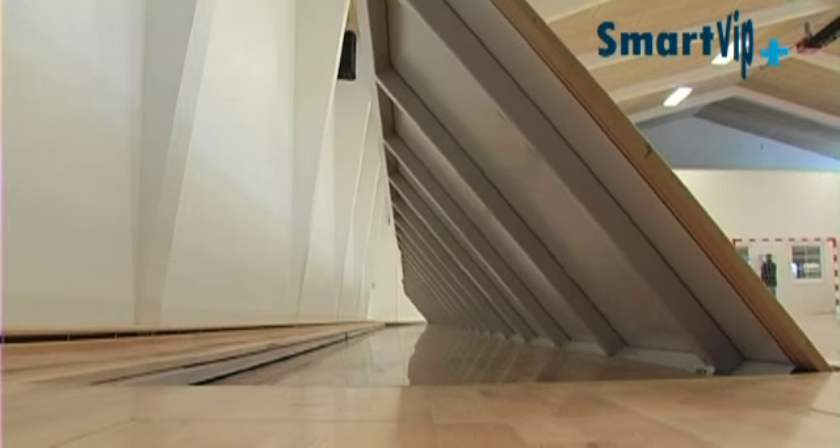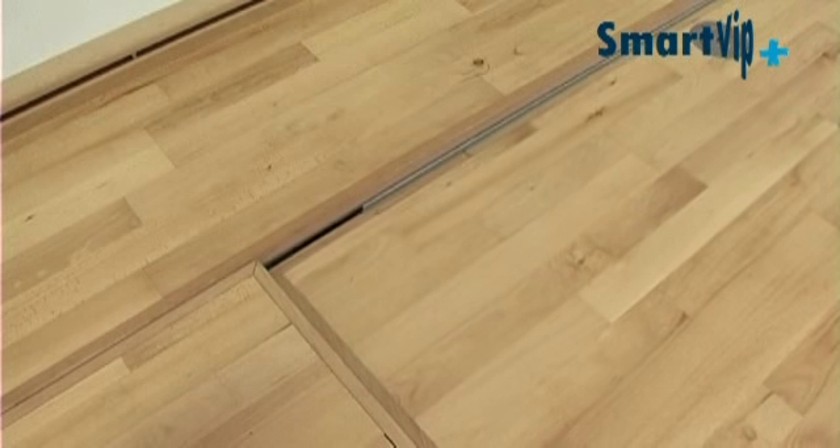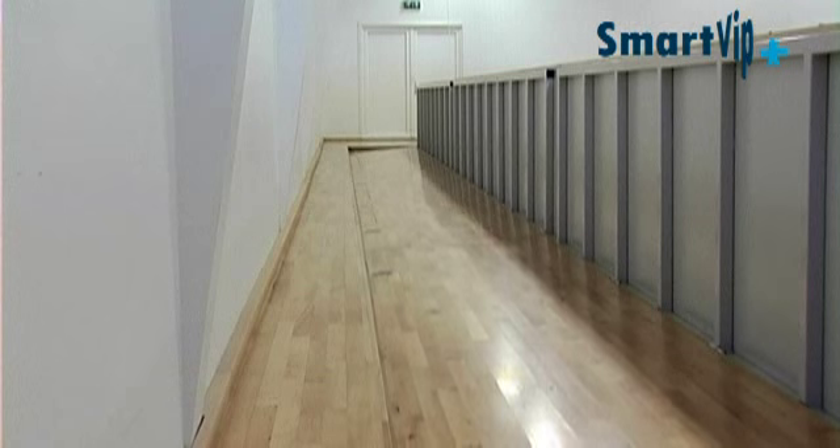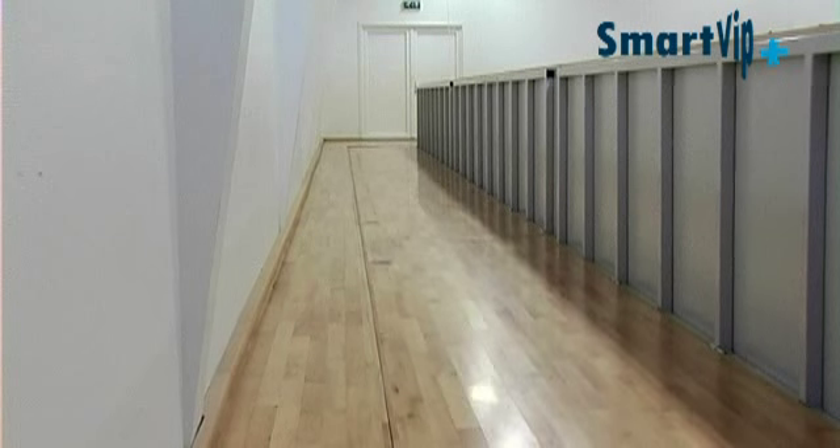SmartVip maintains the standard dimensions of rebound boards and is installed as part of the existing hall floor. Once SmartVip is set up, the subfloor is closed up again to leave a level floor surface behind the SmartVip board.